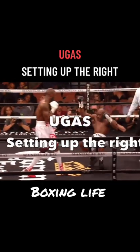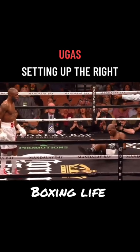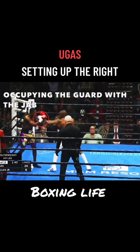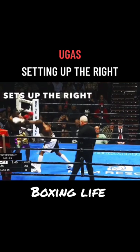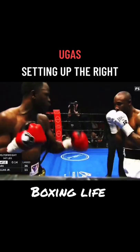One of Ugás' favourite punches to throw is the right hand, and he does this in a few different ways, including occupying the guard with his own jab before quickly throwing his right hand. This is a great way to manipulate the guard and also hold them in place so he can throw that punch.